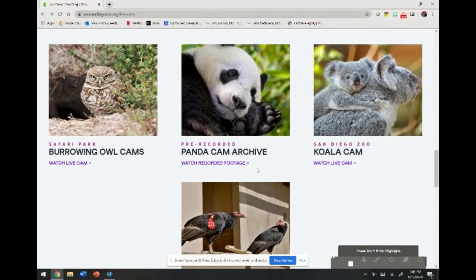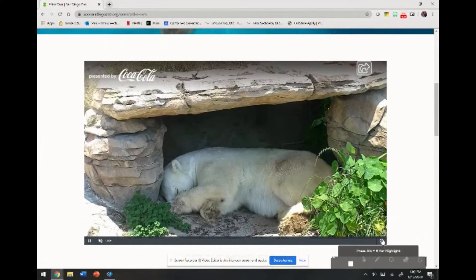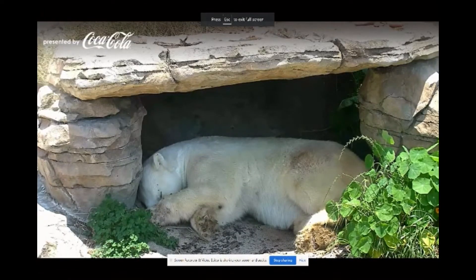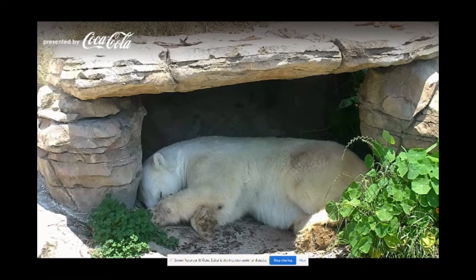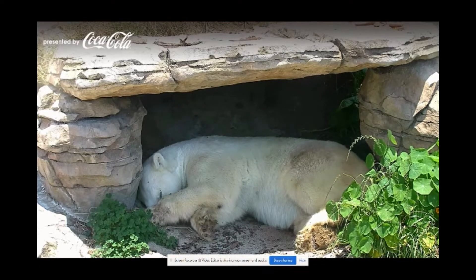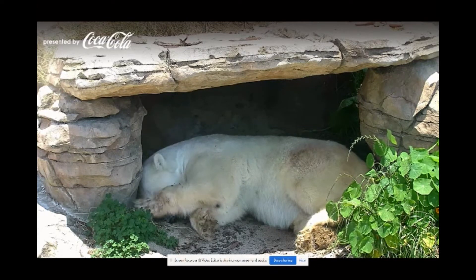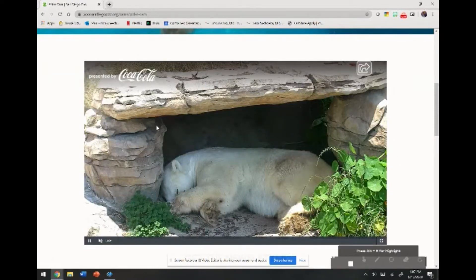The panda was sleeping earlier, and the polar bear was kind of waking up. Let's see if the polar bear is still sleeping — oh, it's his nap time. He keeps shooing away flies that keep landing on his face — he's trying to sleep. The polar bear is another animal you might wonder about in Southern California, but these animals are born and grow up here so they get acclimated to the weather. Look at the size of his paws — those are huge! A polar bear seems cute but in nature you'd be really scared. We'll let this polar bear sleep for now.